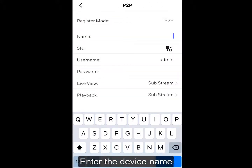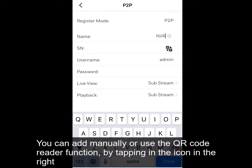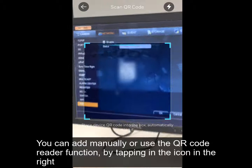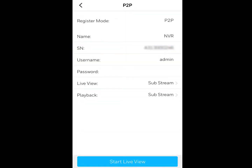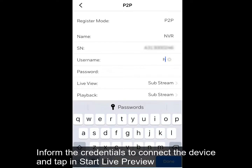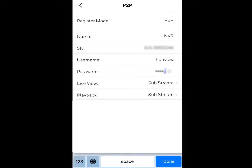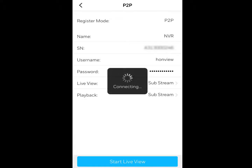Enter the device name and the recorder serial number. You can add it manually or use the QR Code Reader function by tapping the icon on the right. Inform the credentials to connect the device and tap in Start Live Preview.